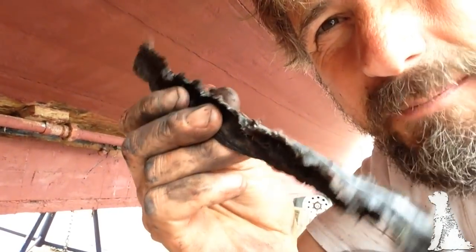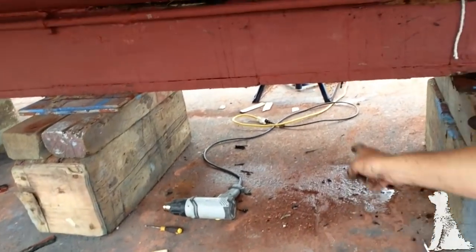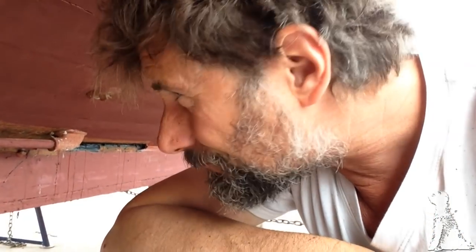The Sikaflex 291 just didn't stick — I pulled it right back out. It looks like something that's been in there for ten years, but it had only been in there two days. You can see all this water on the ground because it was pouring out of this six-foot section of the garbage seam. What I should have done in the first place is caulk it properly with cotton, which is what I'm doing now. I pulled all the silicone-y Sikaflex stuff out all the way along till it was really good and solid.